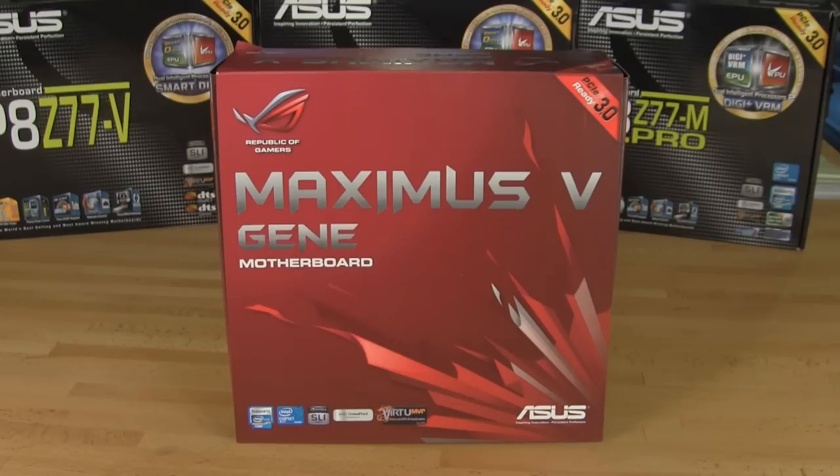Let's take a look at the box and exactly what comes with it. One of the first things you're going to notice is the ready for PCIe generation 3. That's a great option that is going to benefit people with the NVIDIA 600 series and the AMD 7 series GPUs. Anything before that you're really not going to get a big benefit because they just don't support generation 3 — they're generation 2.